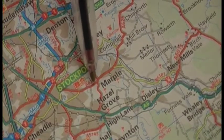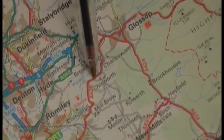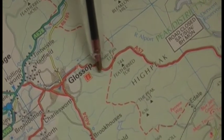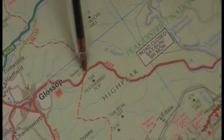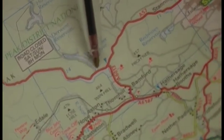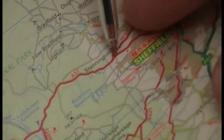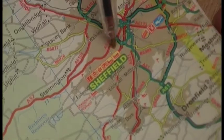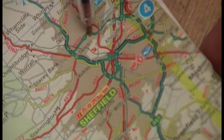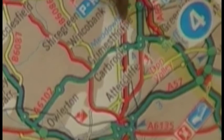We're setting off here in Stockport at a height of about 70 metres, heading off towards Glossop first of all, and then onto the Snake Pass, going to the highest point at 512 metres, carrying along over the hills and dropping into Sheffield at Stannington, and then coming around to the Meadow Hall area. Which is a total distance of 41 miles.